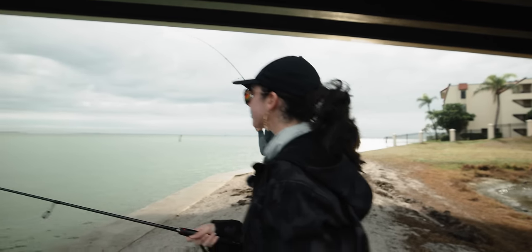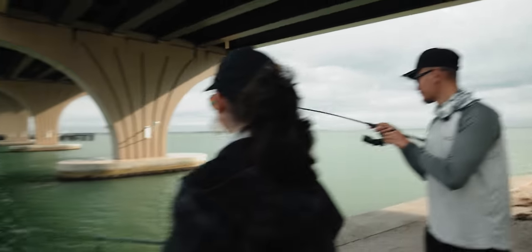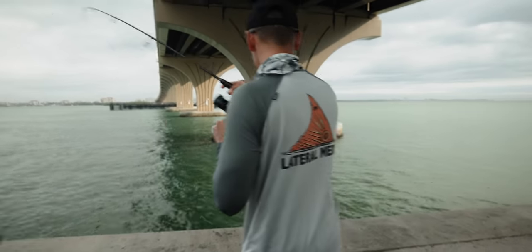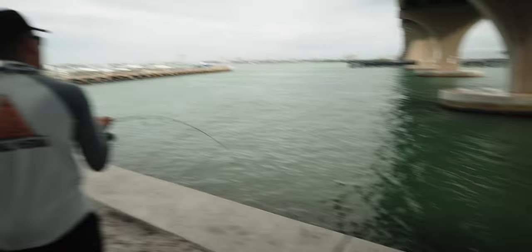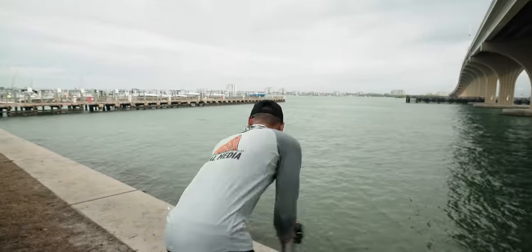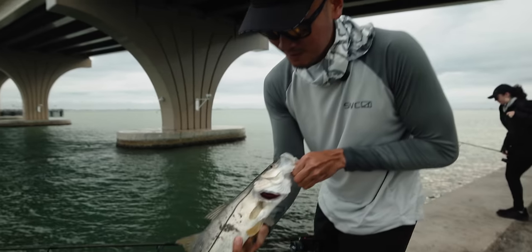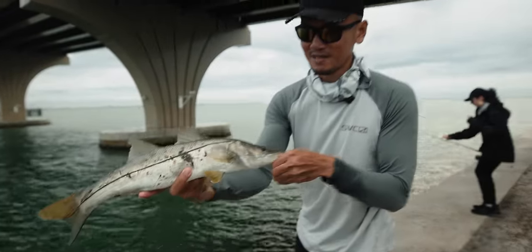Got it? Oh yeah. Oh I see him. Let me reel up. I'm stuck. Little guy. Raise your rod tip. Okay. I'm working. There we go. Good job. Yeah. All righty. First fish of the day — landed. Couldn't resist that shrimp. Let's put it back in the water.